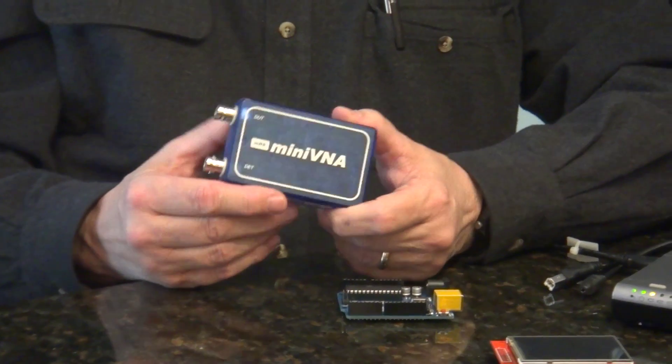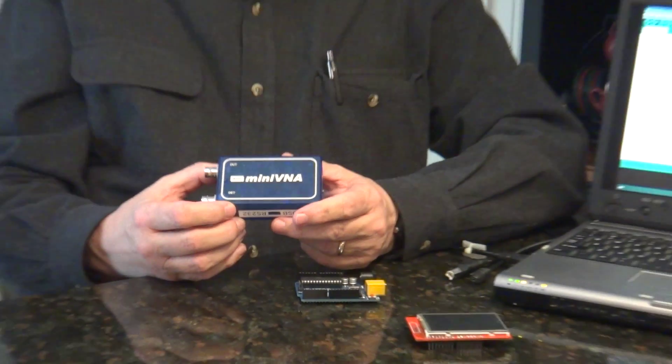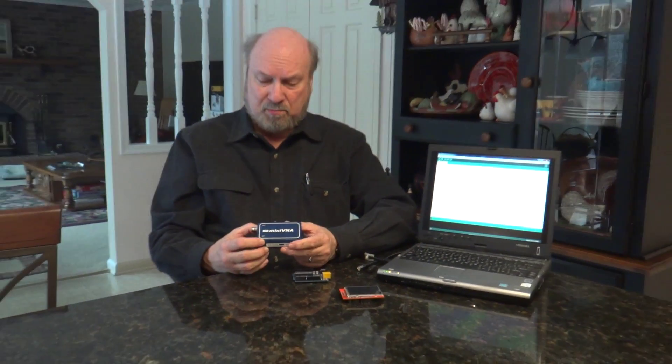It's a very useful tool to measure antenna SWR and other network parameters in the shack or outside. However, the Mini VNA needs a connected computer to control it and to show the results.